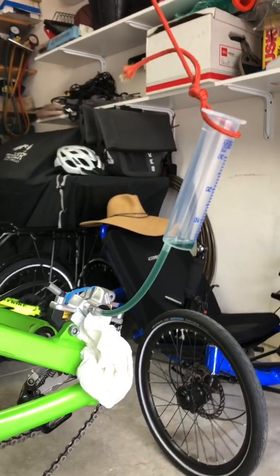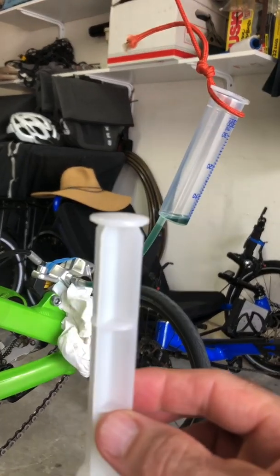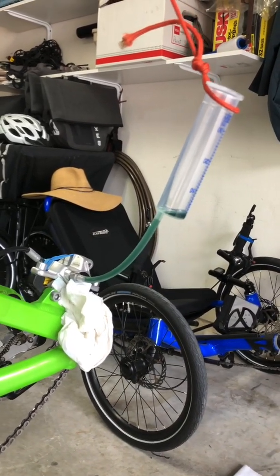The situation I think I'm going to face is when I fill this and try to put the plunger in there, this little thing is going to want to fly off and make a big mess.